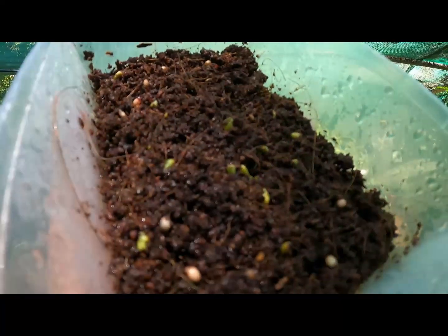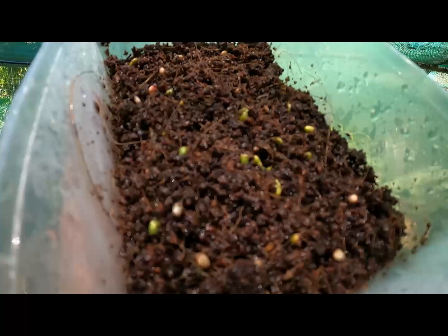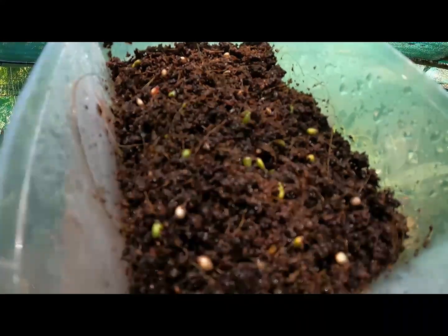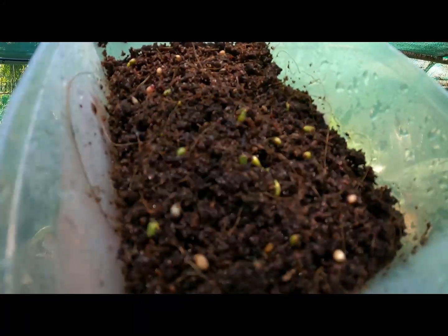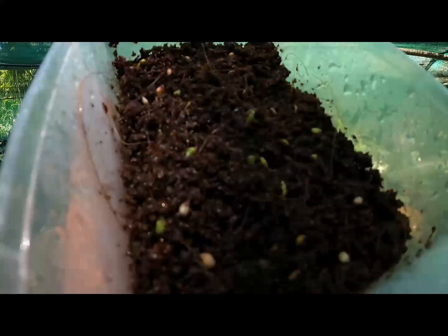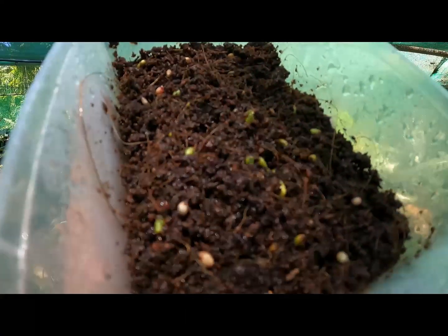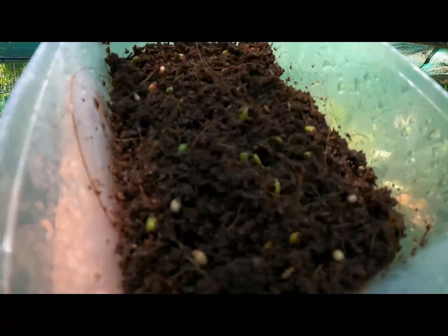Once the seeds have been cleaned and the red coating or fruit of the plant has been removed from the seed, the seeds are then placed on top of moist cocoa peat or sphagnum in either takeaway containers for smaller batches, or in large trays with sealed plastic lids, which I'll show you in a moment.